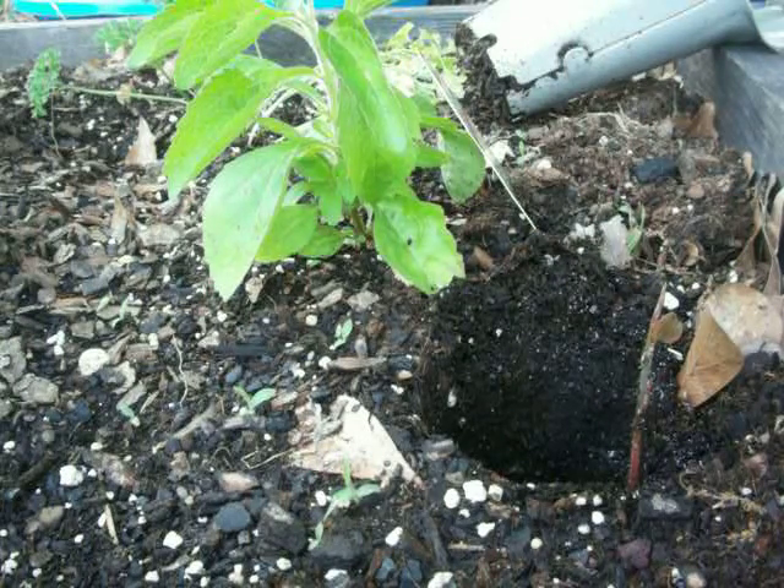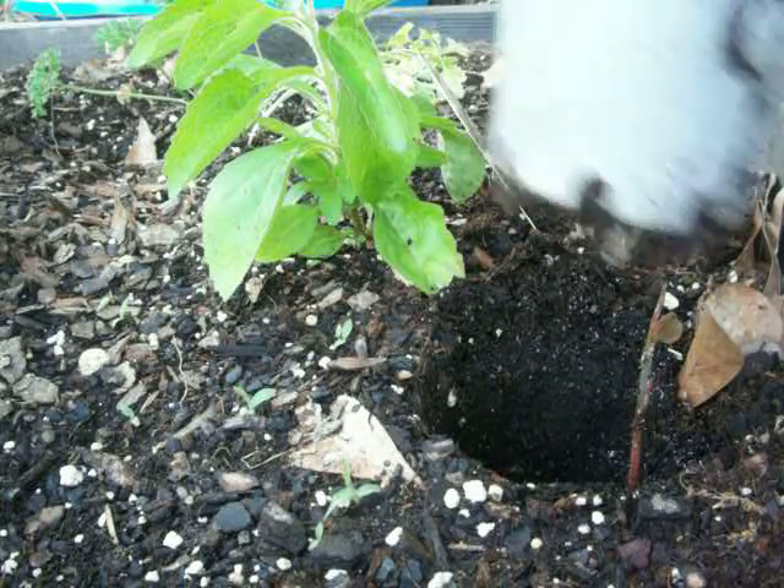Looking at the soil, I did give it a good wetting — watering — and now I'm just putting the dirt right back.